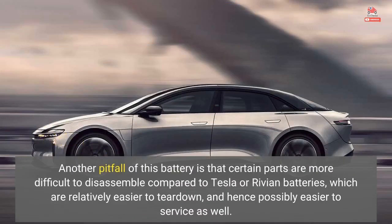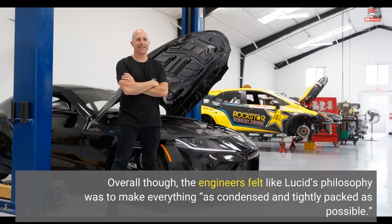Another pitfall of this battery is that certain parts are more difficult to disassemble compared to Tesla or Rivian batteries, which are relatively easier to tear down, and hence possibly easier to service as well. Overall though, the engineers felt that Lucid's philosophy was to make everything as condensed and tightly packed as possible.